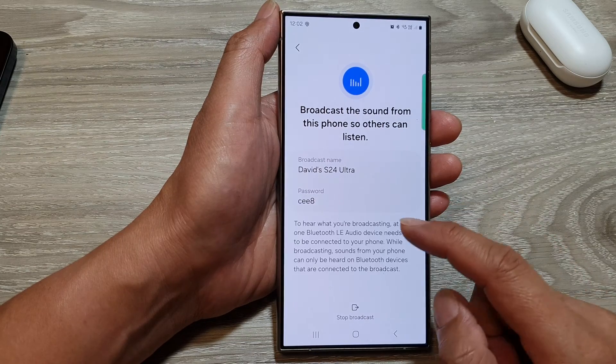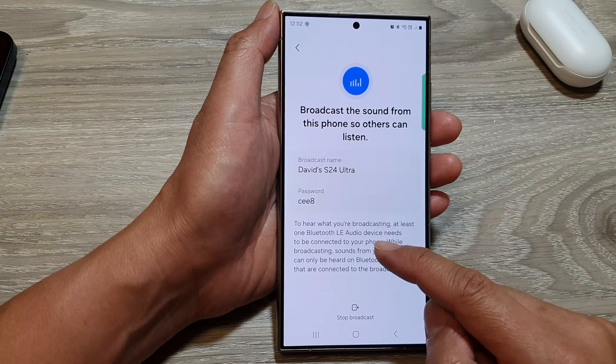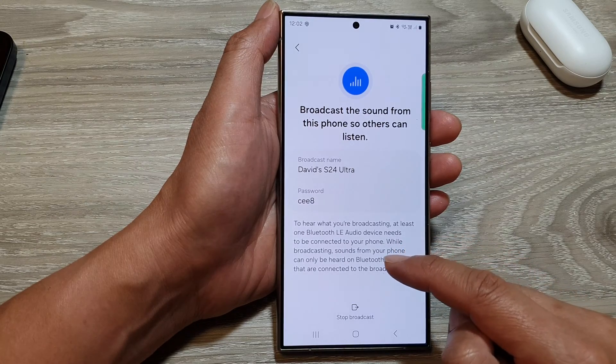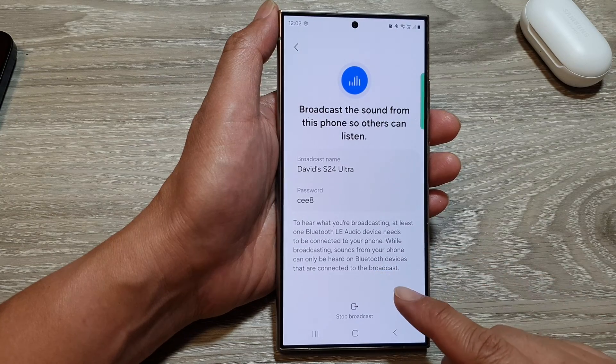As noted here, to hear what you are broadcasting, at least one Bluetooth audio device needs to be connected to your phone. While broadcasting, sounds from your phone can only be heard on Bluetooth devices that are connected to the broadcast.